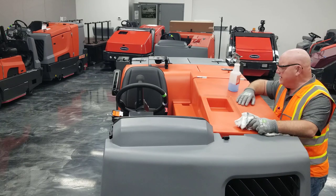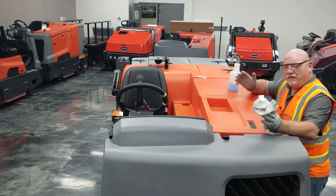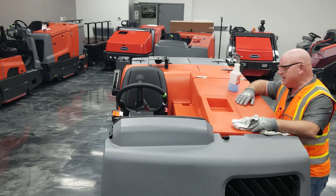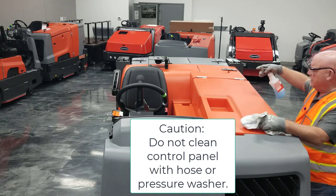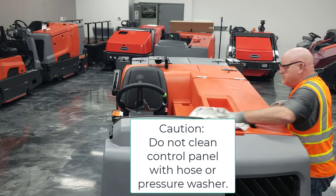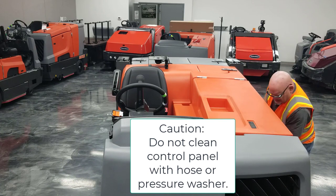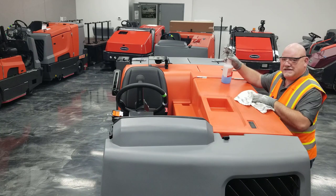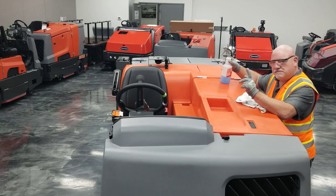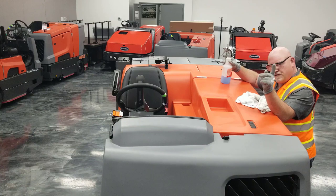Once you have completed emptying the recovery tanks and checking the squeegee assemblies, it has always been said that a clean machine is a happy machine. At the end of the day, with a proper general cleaner, spray down your machine and cover all surfaces accordingly, then wipe it down. A machine that is well maintained is taken care of and respected, and you get maximum longevity out of your equipment by simply cleaning it every day.